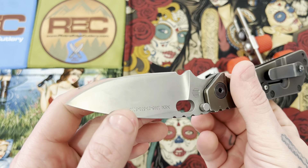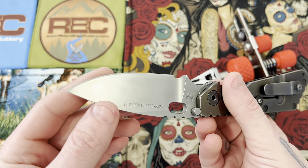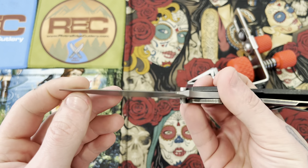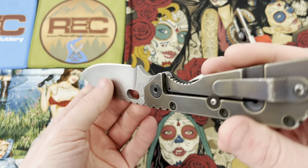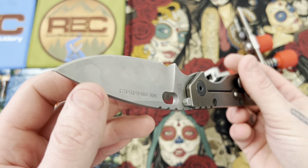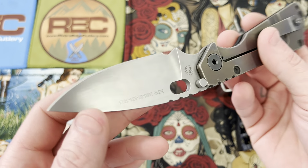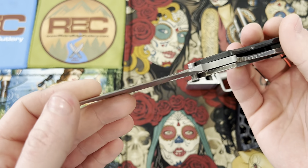The edge that's on it seems to be in pretty decent shape — tip's still there, bevels are pretty even. So this shouldn't be too difficult. It's definitely always a good thing when a knife comes in for sharpening and you don't see anything that's going to cause too many issues.